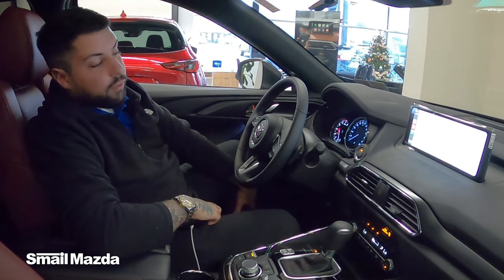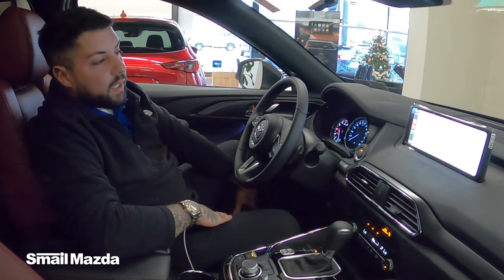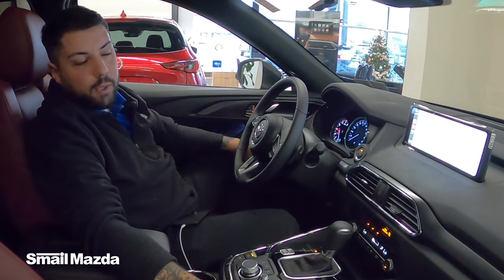So that's how you connect your phone via Apple CarPlay wired. If you have any comments, questions, or concerns, leave us a comment below, or come check us out right on Route 30 in Greensburg, PA.